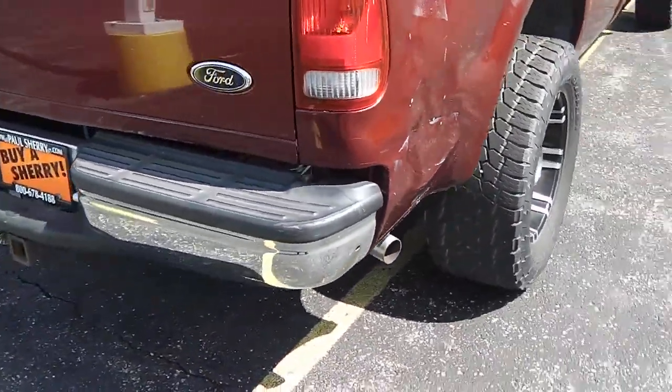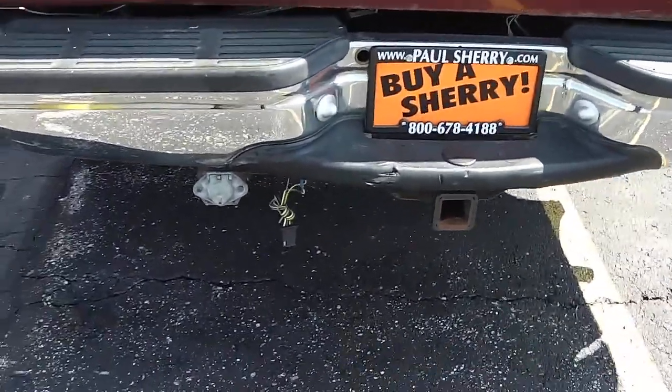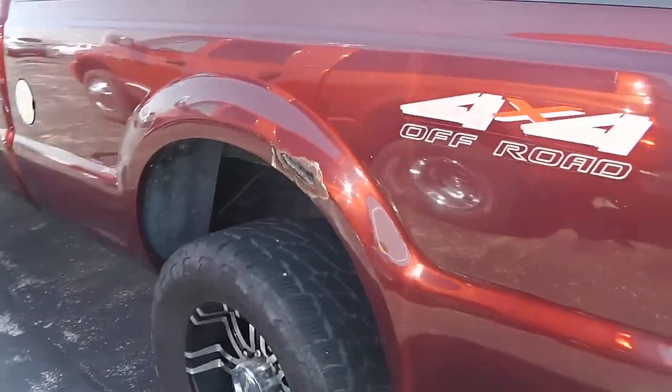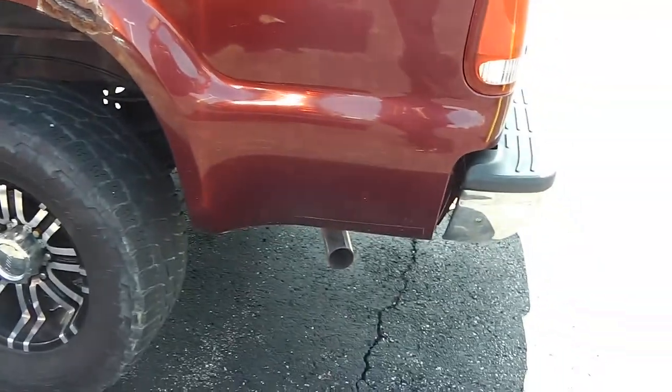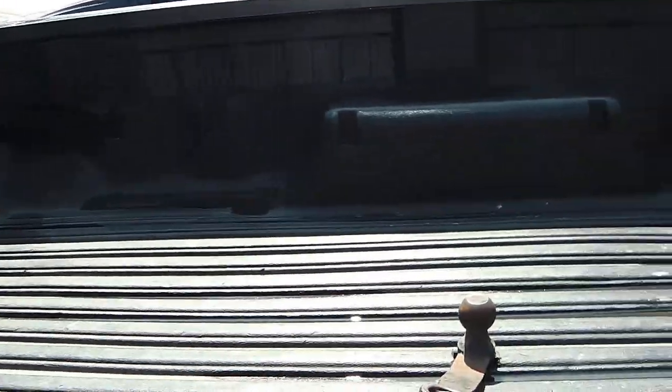Coming across the back, you can see it has a chrome bumper and a tow package with your wiring harness. Coming to the driver's side, you can see it does have some rust again in the fender well. It does have your dual exhaust, and it is 4x4 with the off-road package. It does have bed rails with a tough liner bed liner, and a ball mount in the bed.